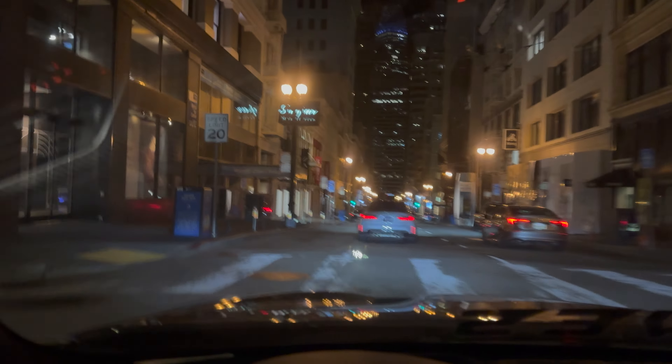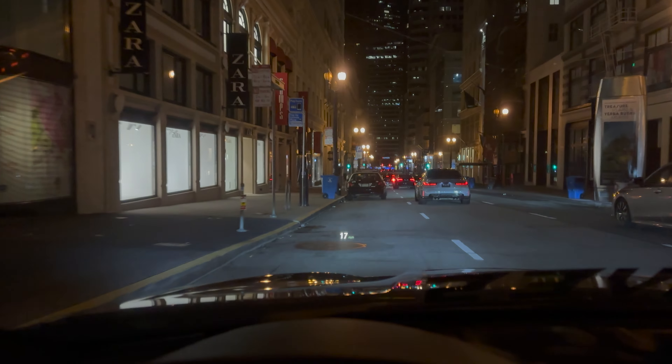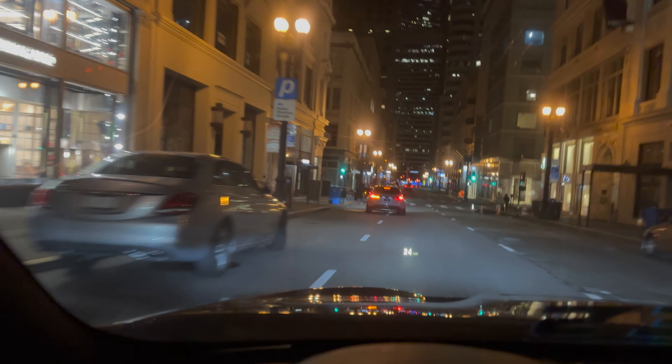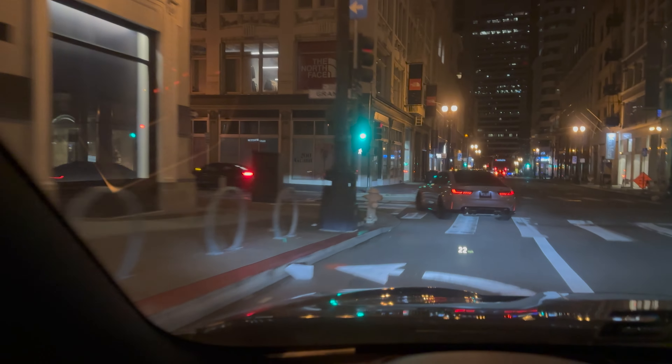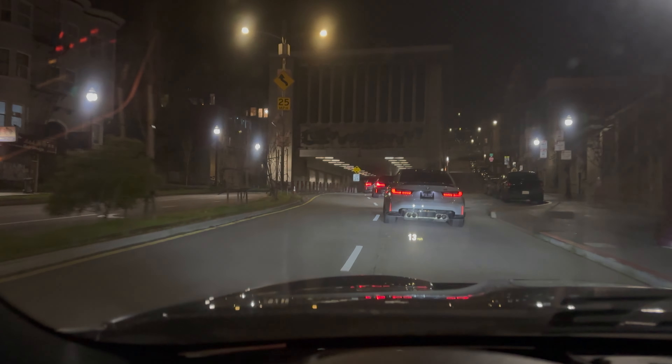Downtown cruising, we got some fans all around, but these streets are not in good shape. We're looping back around, about to hit Chinatown. All right, probably what most of y'all have been waiting for — a quick tunnel run.